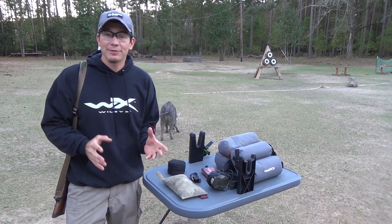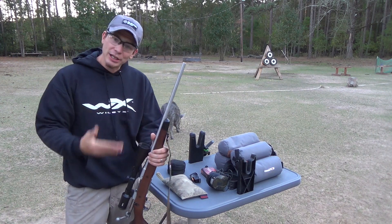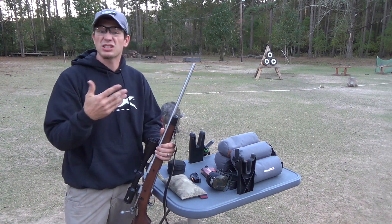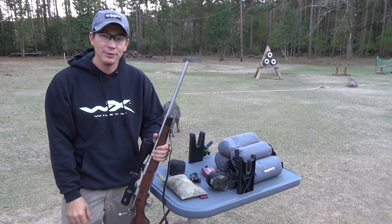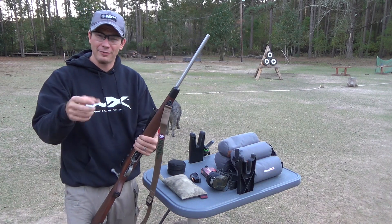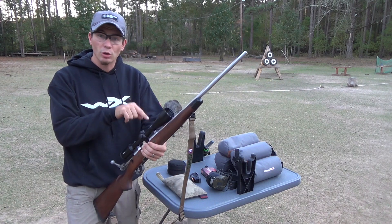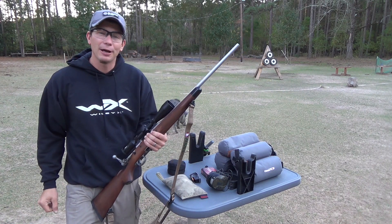The first thing I like to do before I even get to the shooting range is get my hunting rifle out and check it. You can have a gunsmith do this, but I also like to do it at home with a torque wrench. Check the manufacturer's specifications — make sure your mounts, your rings, the stock, everything's tight, snug, and ready to go.